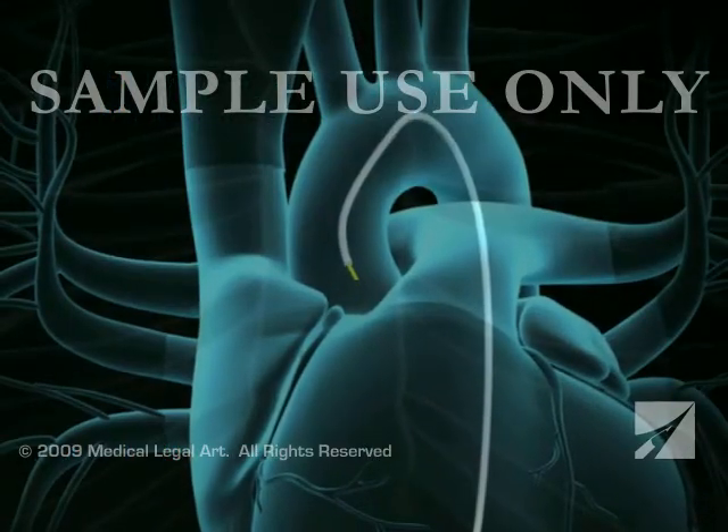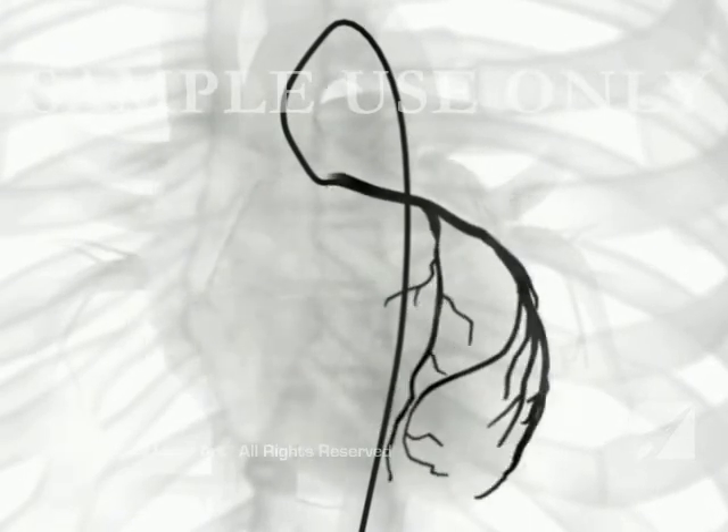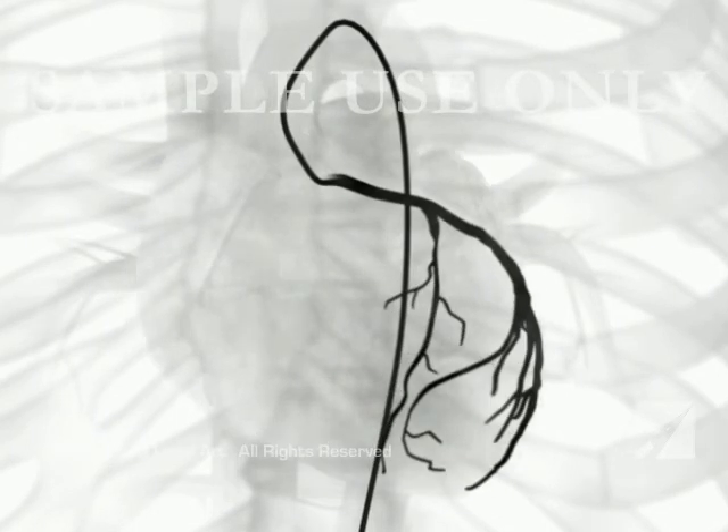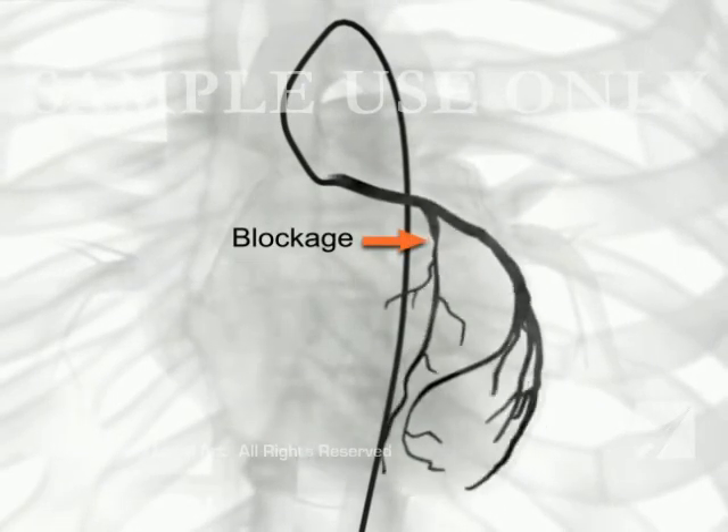At this point, your doctor will remove the guide wire, position the tip of the catheter just inside the coronary artery to be treated, and inject a special dye. The dye allows the fluoroscope to take x-ray images, called angiograms, of the artery's interior. Any blockages will be clearly identified as the arteries fill with the dye.